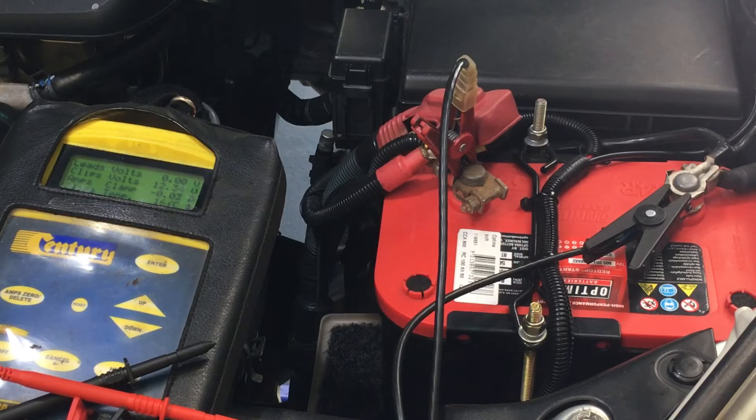If the battery's flat, it's going to be lower - down around 12 or 11.8. If it's really flat, it could be anything. So we need to get it started, but we've got a flat battery.